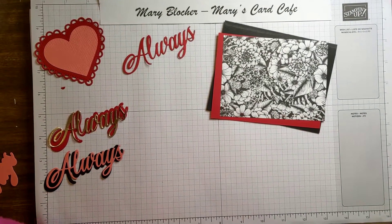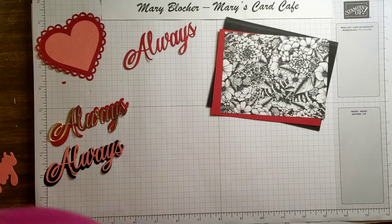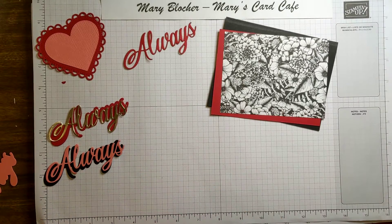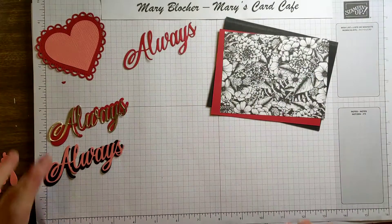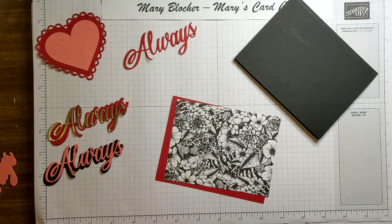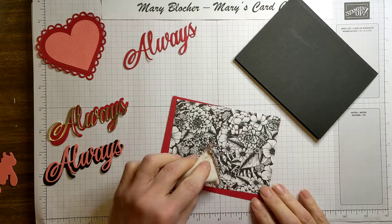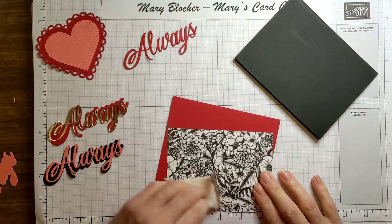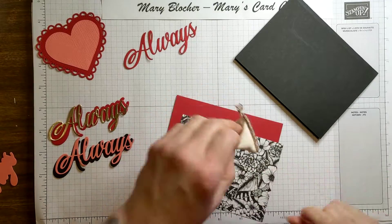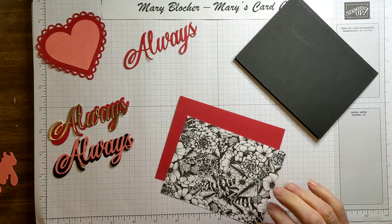I'm going to grab my clear envelope and grab my powder so I can get rid of that static. I'm going to use a little embossing buddy here. I don't think Stampin' Up! sells these anymore, but my husband also has his bowling powder chalk and you can use that too. So we're going to just do a little of that because things can get a little sticky.